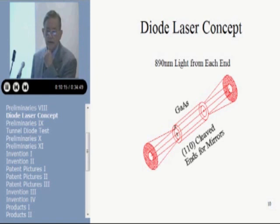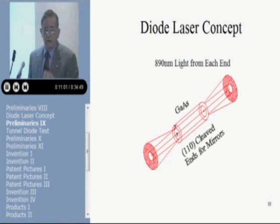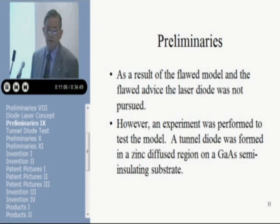Here's a picture of the laser dial that I drew in my engineering notebook. It would have taken several thousand amps. This is about the size of a cigarette as I envisioned it — a rod of gallium arsenide with a P-diffusion around the outside and an N-type core in the center. I don't know how it would get current to the middle of the dial; I'd have to drill a hole through the center and put a wire through the middle. The light was going to come out in a hollow cone. I did have the idea of cleaved ends to form the mirrors on the Fabry-Perot cavity, but I don't think it would have ever worked — it would have probably melted before it lased. As a result of this flawed model and the flawed advice, the laser dial was not pursued.